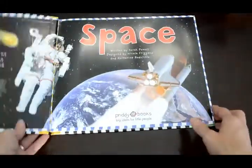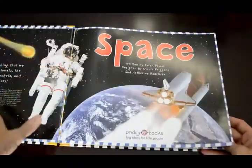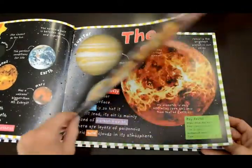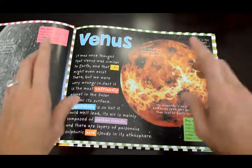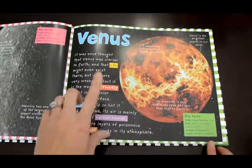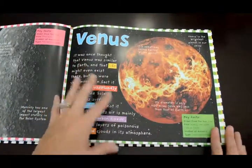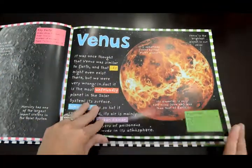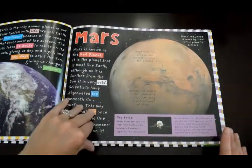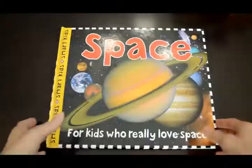This is our space book. We actually have a couple more space books still coming in the mail for our space unit. It just goes through each of the planets and galaxies, packed full of pictures and fun information. I like having this book because it shows actual pictures taken with satellites, while the book coming in the mail is more of the cartoon version — the planets smile and have faces and different things. So we'll have two books: one more little-kid friendly and one for the older kids to enjoy.